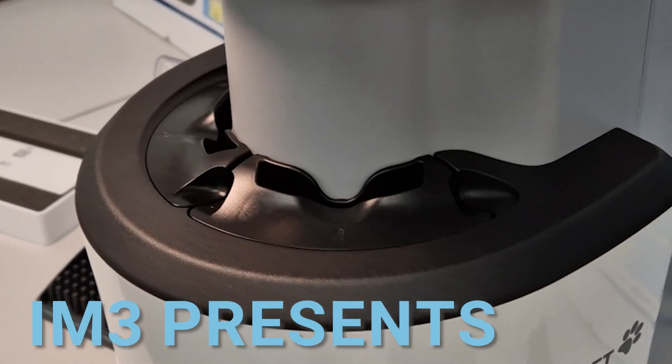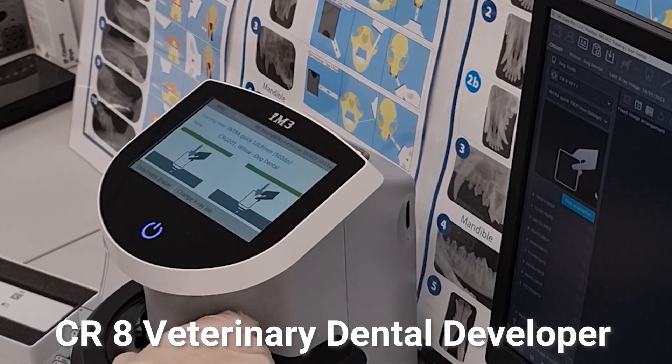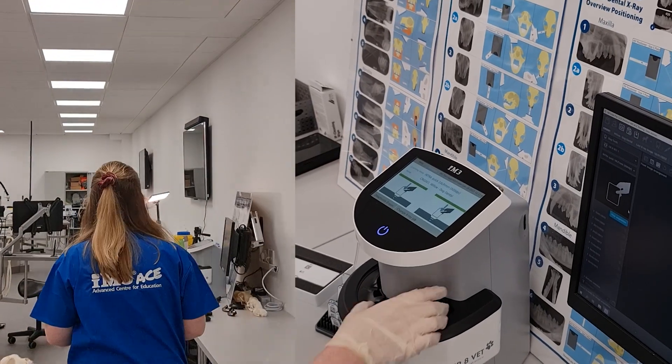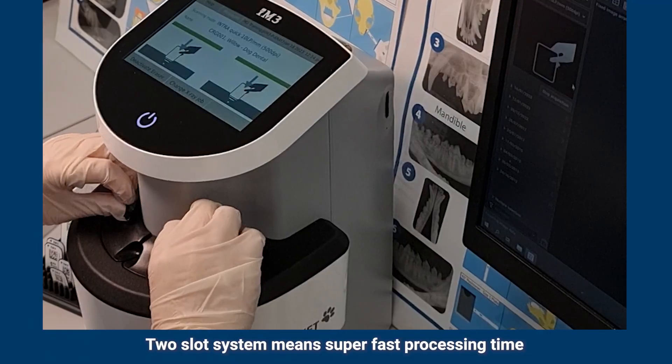IM3 presents the CR8 veterinary dental developer. The two-slot system means super fast processing time.